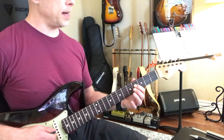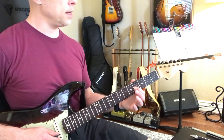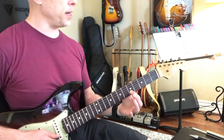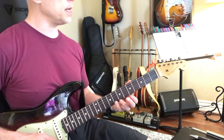Good. And then F sharp, and then G, A, B, C, D, and then E over here. Good. E, F sharp, G, A, B, C.